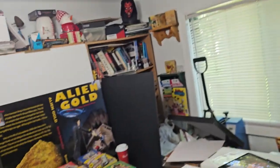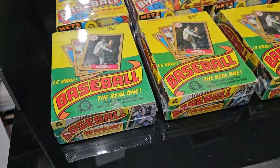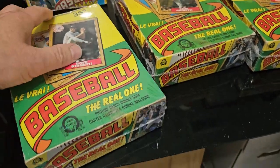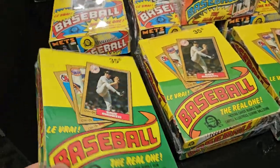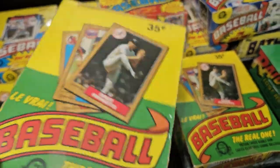Last week I was inspired by an old friend Len Potty to seal some of my Opeechee boxes. Here's what they look like. I basically used a little heat press that I bought online. These are full boxes of Opeechee 1987 baseball.